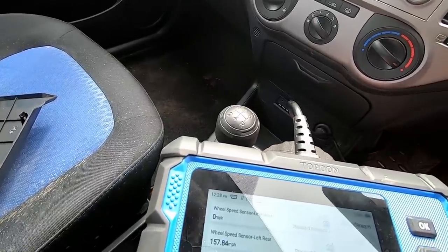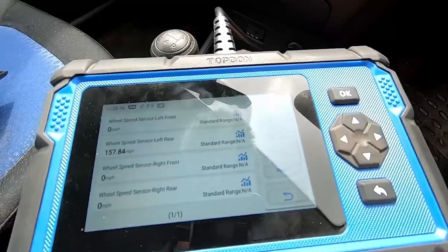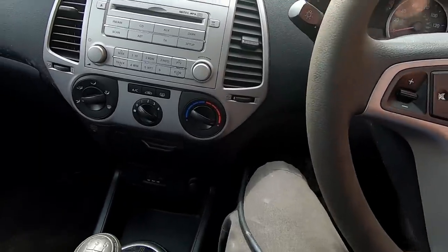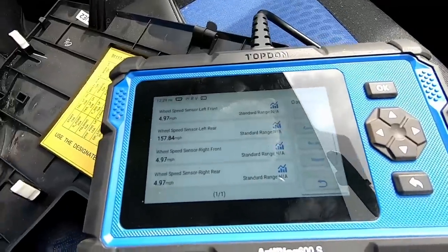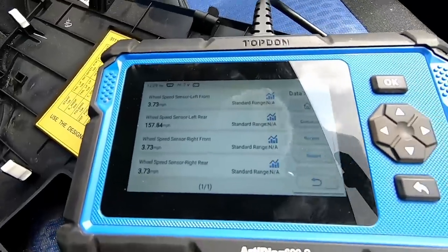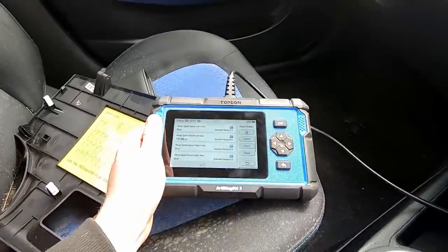Straight away we know something is wrong because the left rear — which is what the fault said — is showing 157 miles per hour, which is clearly wrong. The car isn't capable of 157 mph. I just move the car forward a few feet and we can see the other three sensors are working absolutely perfectly, but the left-hand rear one is doing absolutely nothing — it's stuck at that incorrect speed. So we've clearly got an issue with that left-hand rear ABS sensor. On this model it's built into the hub, so it's the actual hub itself that's the problem. We need to order one — not too difficult to get hold of and pretty cheap. Another little win for the Top Don machine.